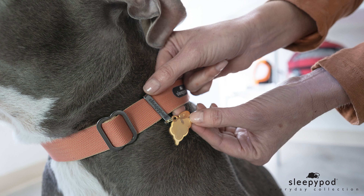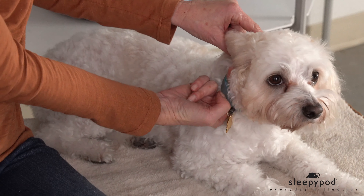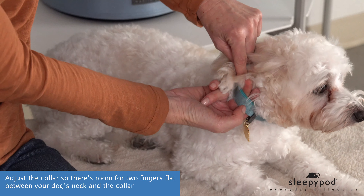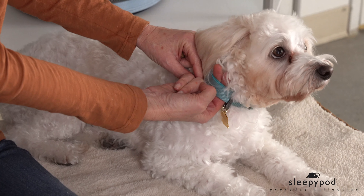Attach your dog's identification tag to the detachable holder on the collar. Slide the collar around the dog's neck and adjust the collar so there's room for two fingers flat between your dog's neck and the collar. The fit should be snug but not tight.